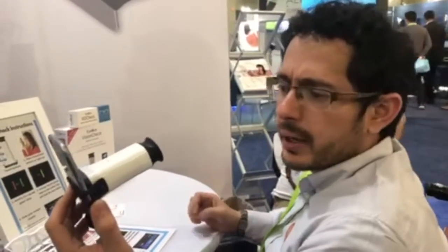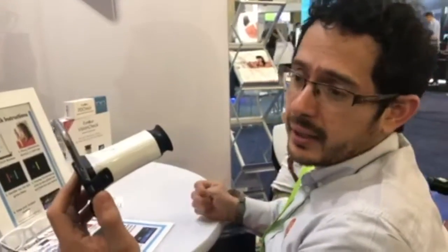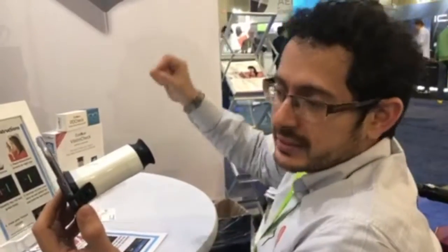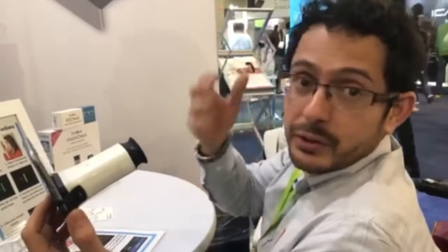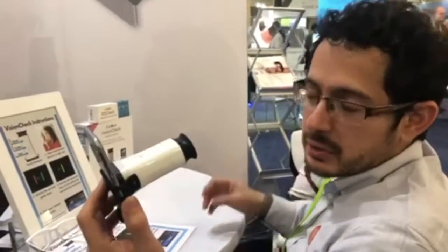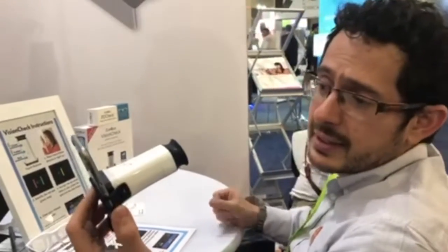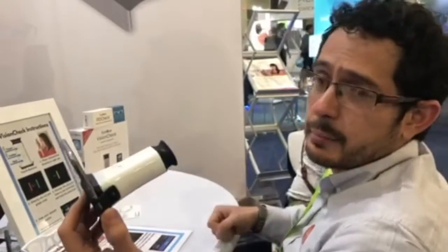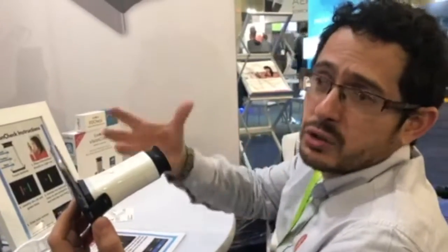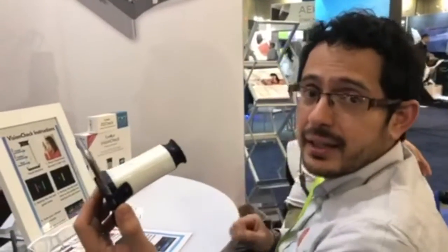It's quite easy to use. I really like it. The result was good. I don't quite remember my exact prescription, but yeah, it's around that number. For the price, I believe it can help in places where there's nowhere nearby to check your eyes and buy glasses.